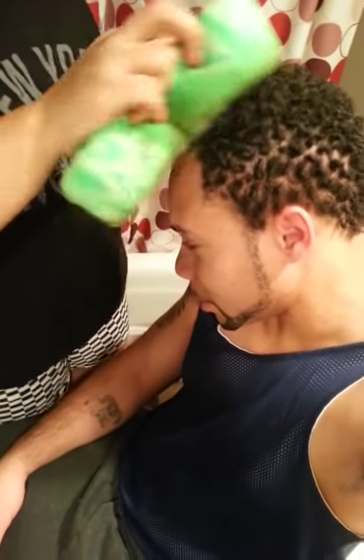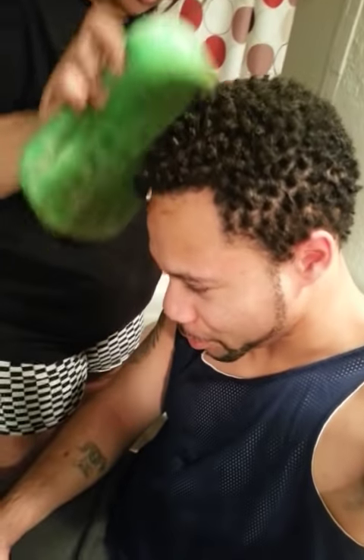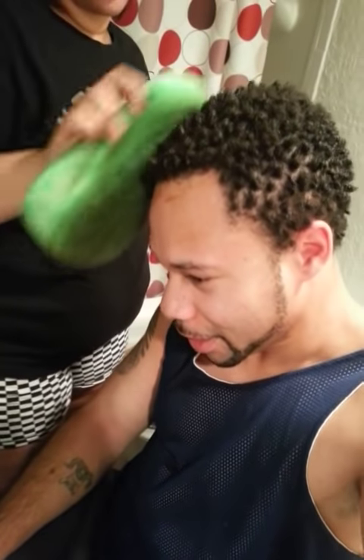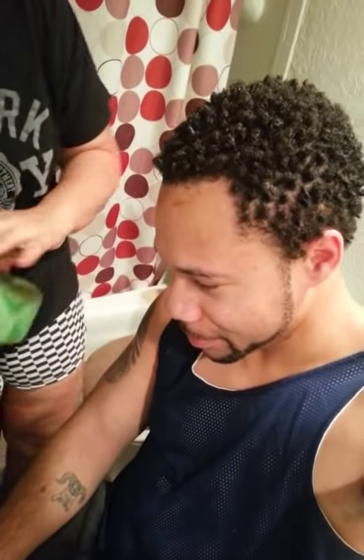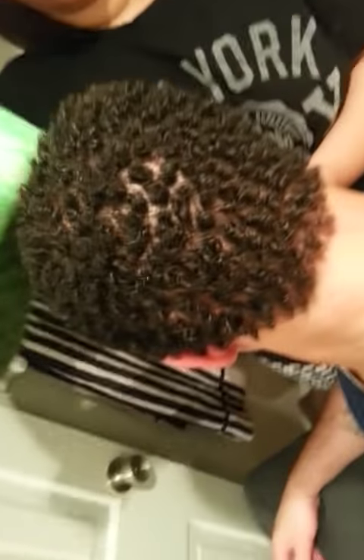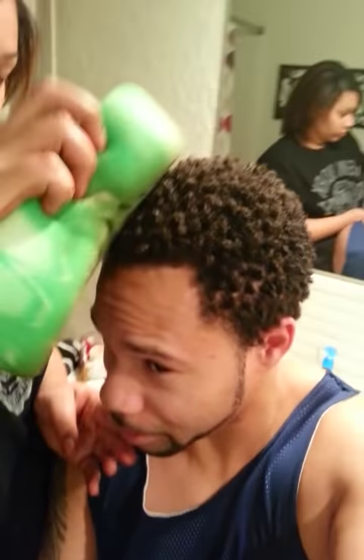It basically feels like getting your hair washed. People probably would never believe that a sponge did this in such a short amount of time. Check out the view — I'm pretty sure I'm catching most of it on camera.